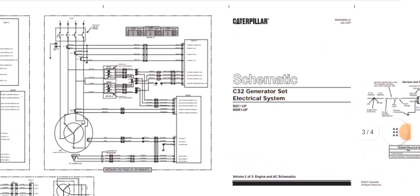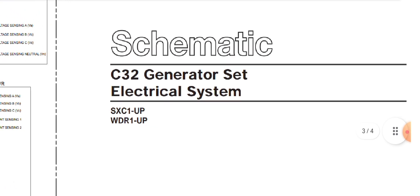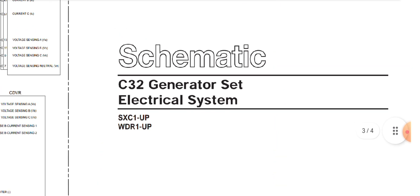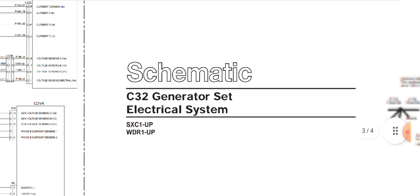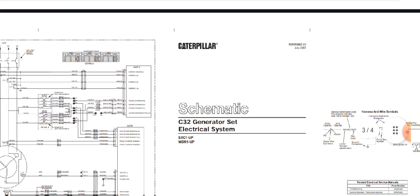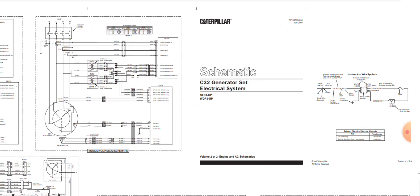Hi, hello, and assalamu alaikum. Welcome back once again to Technology Information Channel. Today we are going to explain the Caterpillar C32 generator set electrical system complete wiring diagram. We cannot cover the complete wiring diagram in one video, so we are going to make two or three further videos to cover it completely. Before starting, I have a small request to all newcomers: if you are a first time on my channel, please subscribe and hit the bell notification to get the latest update videos.